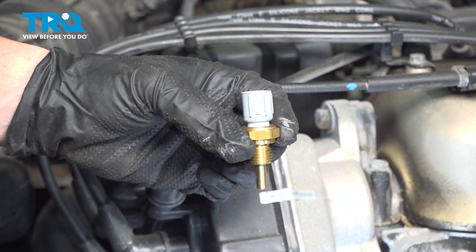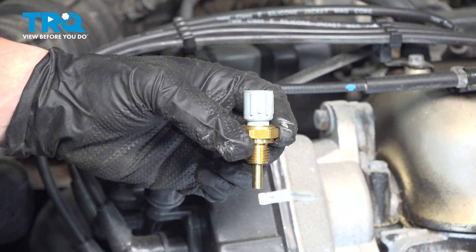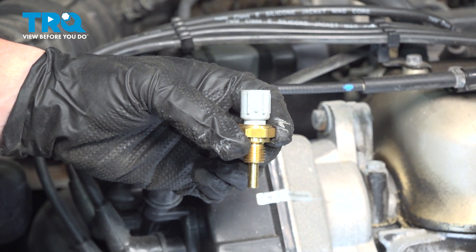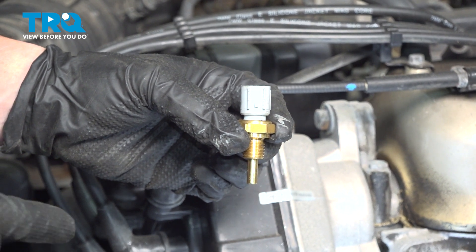In this video, I'm going to show you how to remove and replace a coolant temp sensor, also known as the ECT sensor, located on the passenger side of the engine right under the distributor.